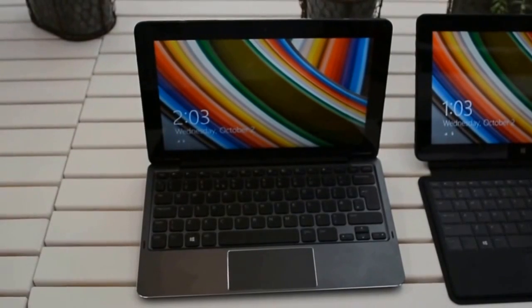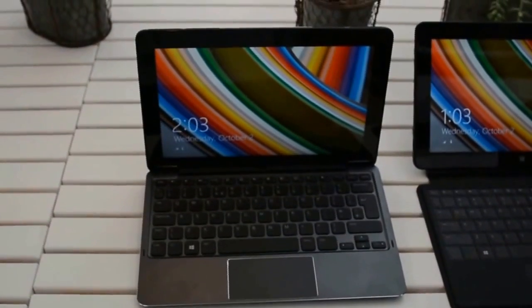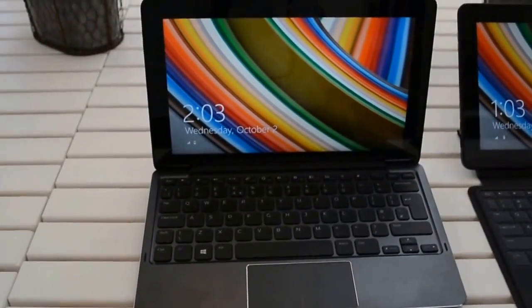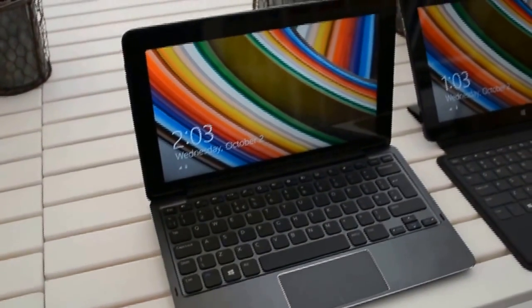This is Katie Bradford and I'm here at the Dell Venue at the Aventi Hotel in New York City checking out the Dell Venue. This is the Dell Venue 11 Pro. It has a 10.8 inch display. It runs full Windows, and it's going to run 8.1 when it comes out.